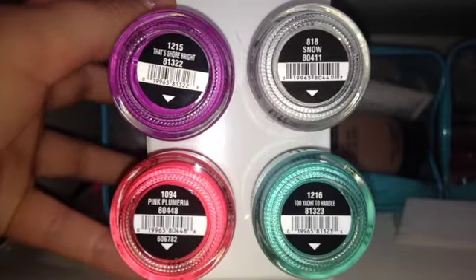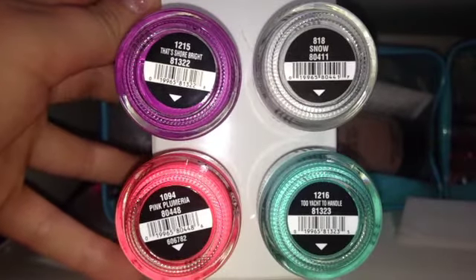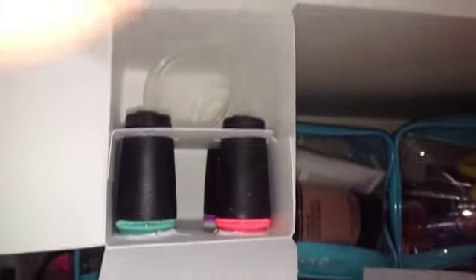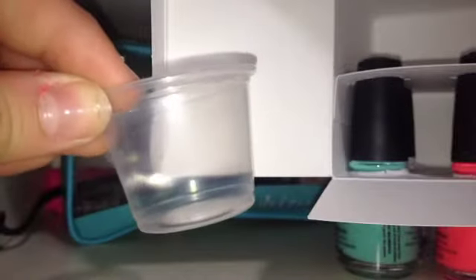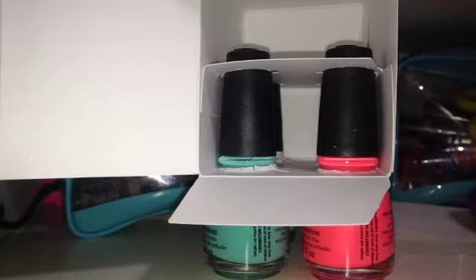Here are the bottoms of the nail polish bottles including the polish number and the UPC codes. So let's open it up and see what we get. When I first opened my package it looked like this, including the nail polish cup to create the marble design, a mini orange wood stick, and the four nail polishes.